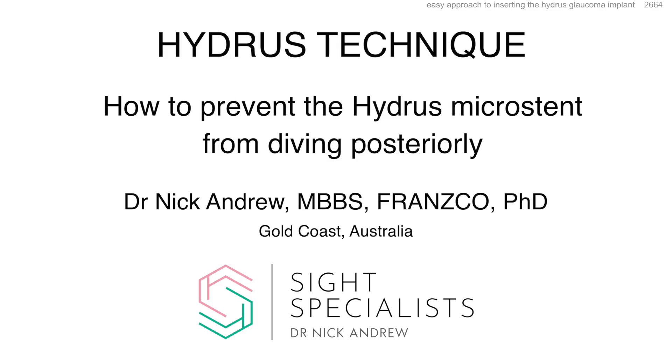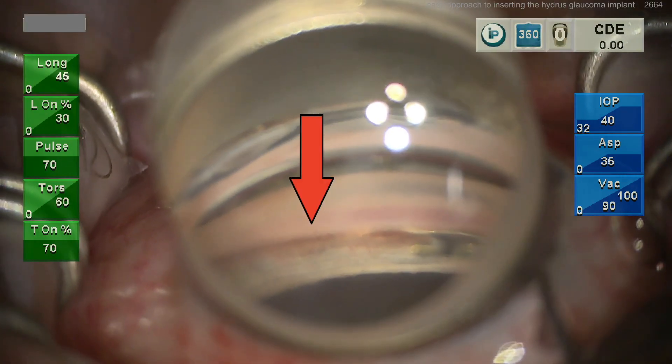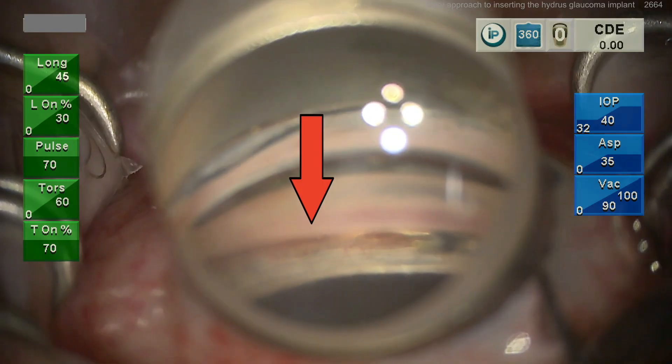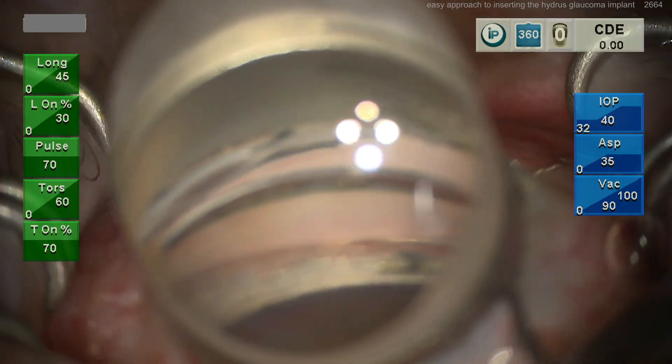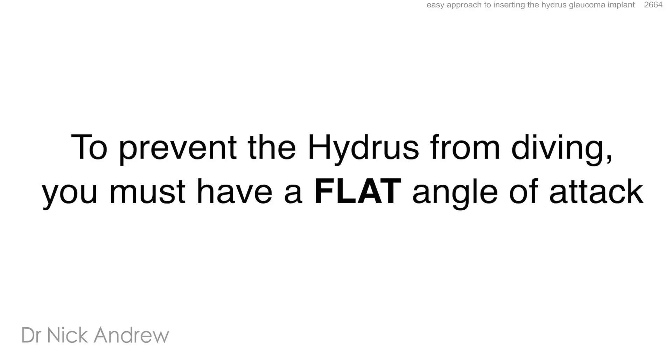This video describes the implantation technique for the Hydrus micro stent and explains how to prevent the stent from diving posteriorly. This is an example of what we don't want — the distal portion of the Hydrus stent exiting Schlem's canal and diving posteriorly towards the iris root. To prevent the Hydrus from diving, you must have a flat angle of attack.